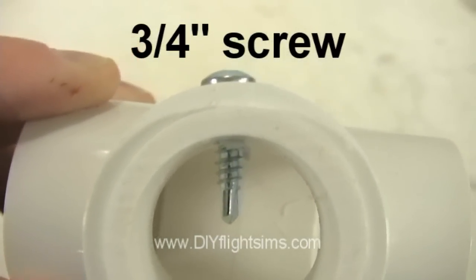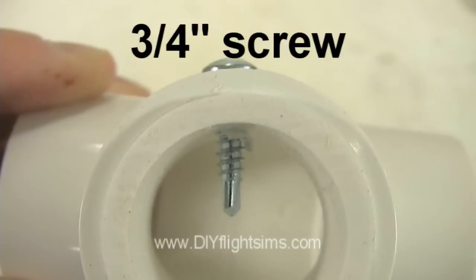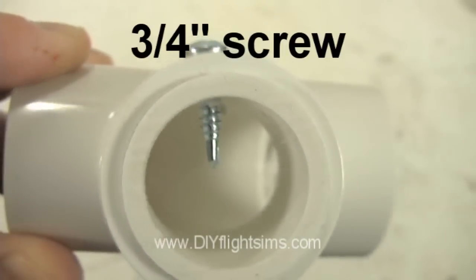This unique angle shows we have drilled the screw through the connector and into the pipe. The pipe is held in place.